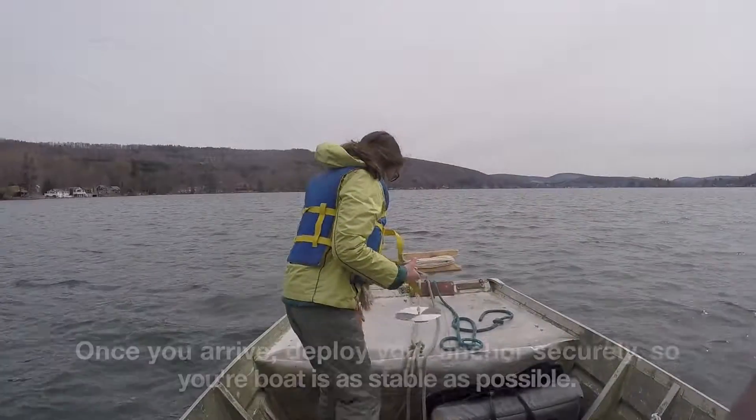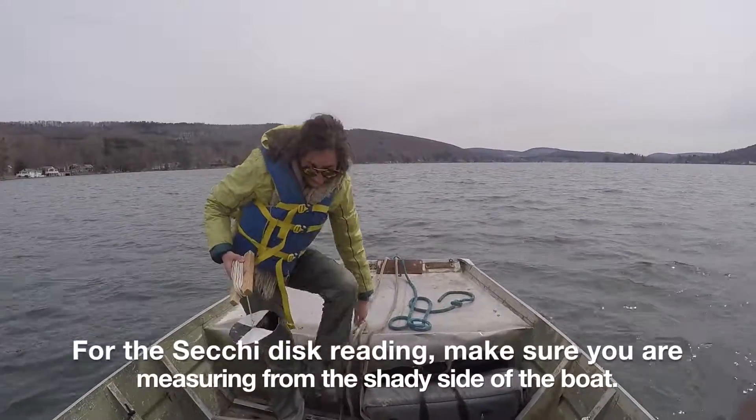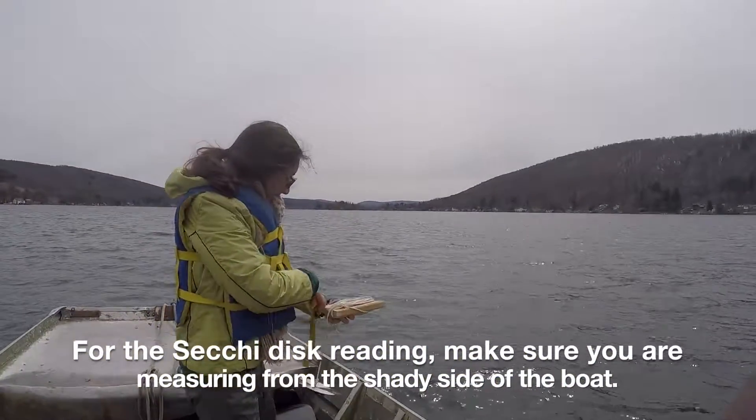And once you arrive, deploy your anchor securely so that your boat is as stable as possible. For the Secchi Disc reading, make sure you're measuring from the shady side of the boat — here it would be the starboard or right side.